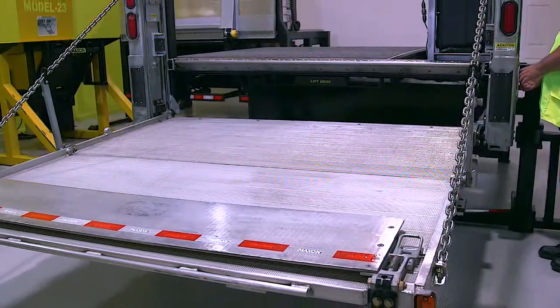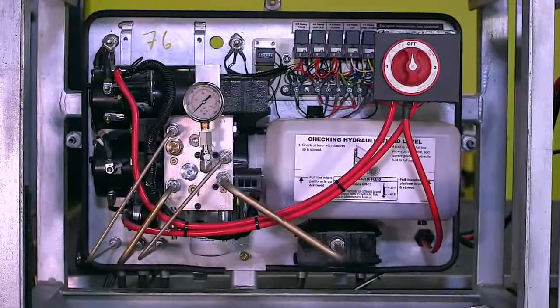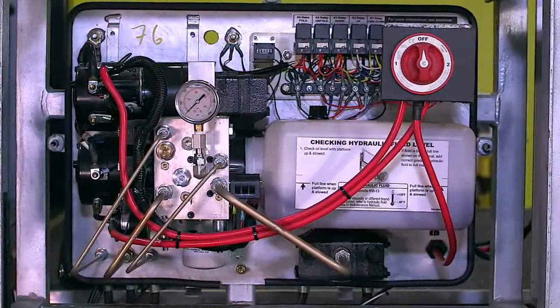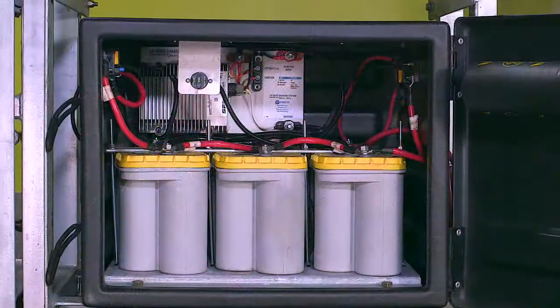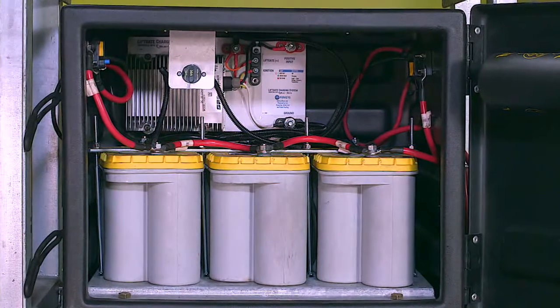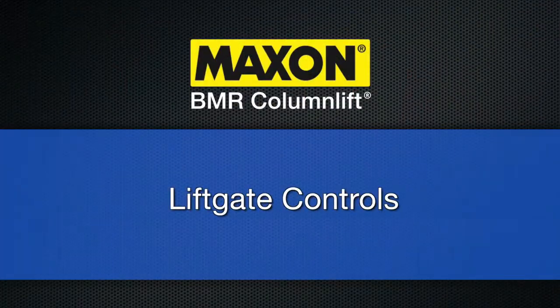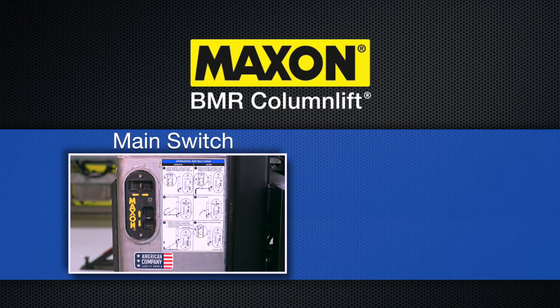The gate lifts hydraulically. The hydraulic pressure is created by an electric motor that connects to a pump. This motor gets its power from either the truck batteries or an auxiliary battery pack, which is charged by the alternator of the truck or tractor. There are two lift gate control locations. The main control is located on the side of the right column, and can only be accessed when standing on the ground.